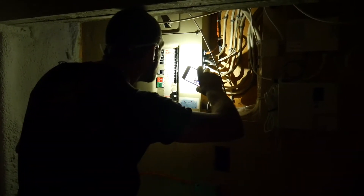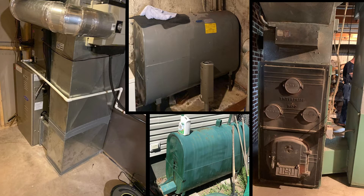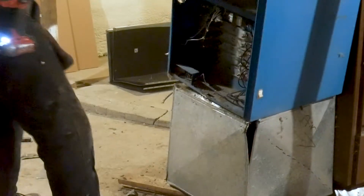Before your installation day, a few things can happen depending on your current central heating situation. But rest easy, Greenfoot's got it. We will arrange for the disconnection and disposal of your existing heating system. No matter the fuel source — gas, oil, wood, or electricity — we will remove your old heating system adhering to all environmental and safety standards.